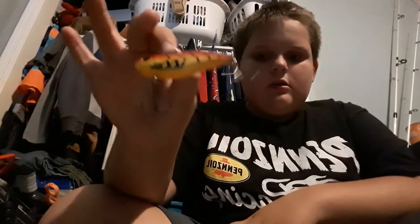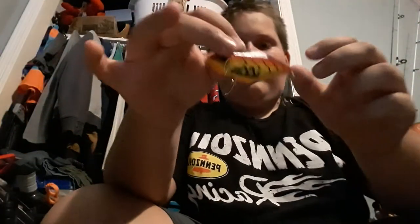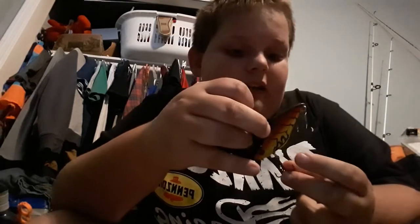Next up is a Carl's Amazing Baits lipless crankbait. I don't know the actual name of it — I think the packaging is over there. It's a crawl pattern lipless crankbait. It's got some really sticky hooks on it.